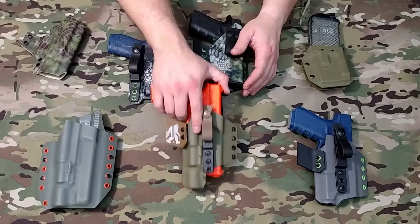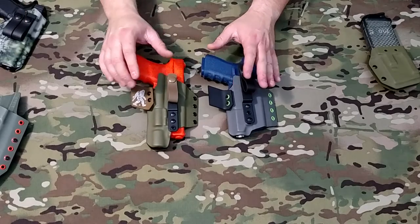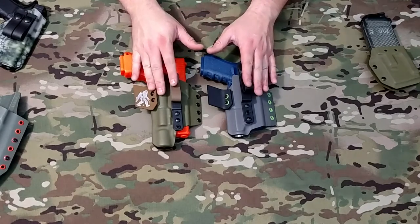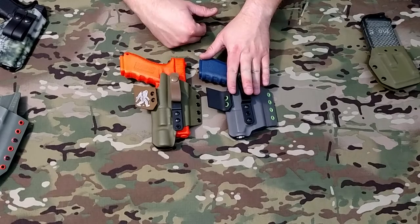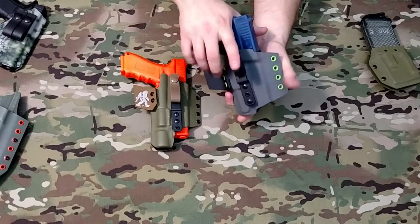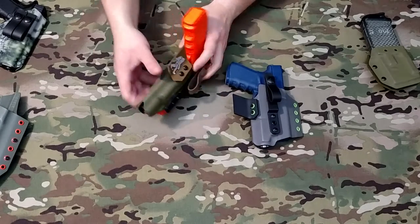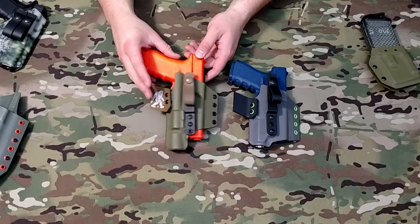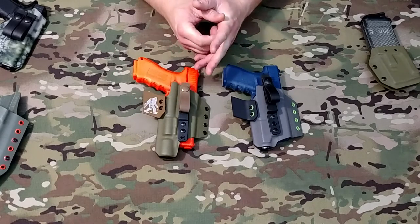Moving on to the Mandalorian. These two holsters are probably one of our more popular designs — between this and the Pegasus, those are our two most popular selling holsters. The Mandalorian is our appendix carry holster for pistols with a light mounted to them. This one is for a Glock with the InForce APL, and this one is for a Glock with the SureFire X300 Ultra. Both holsters have nice, firm retention — that gun's not going anywhere. The wing tucks the grip into your body for better concealment, and you can take the wing off if you want to carry strong side at 3 or 4 o'clock.